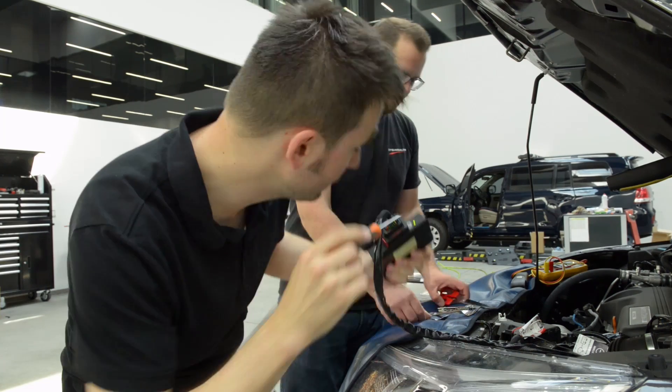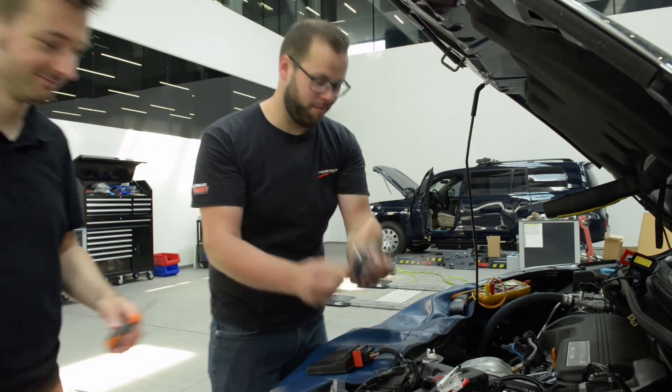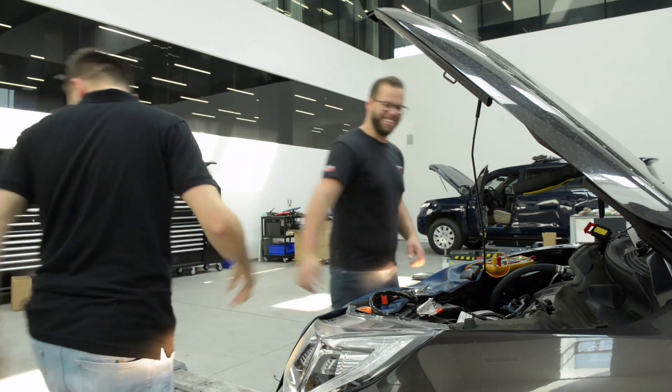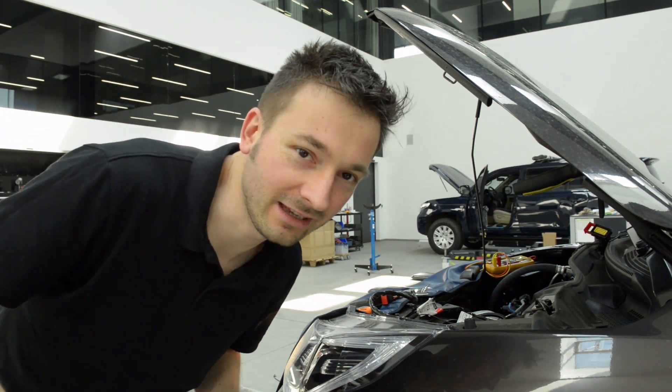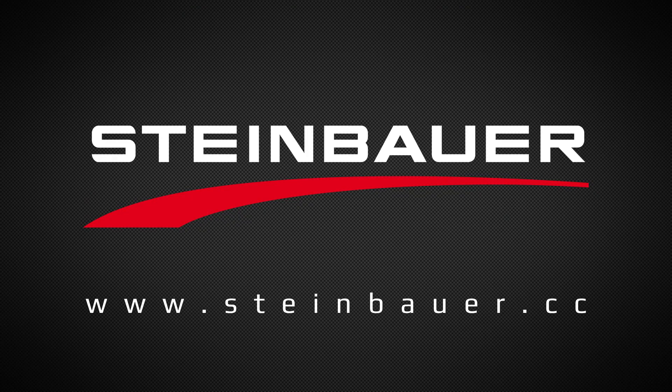Use the screwdriver that fits the rotary switches. Don't use these. Use this one. Thanks, man. You're welcome. Until next time, stay tuned. Bye bye.